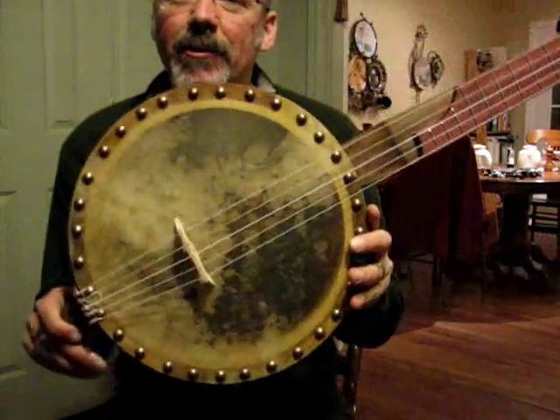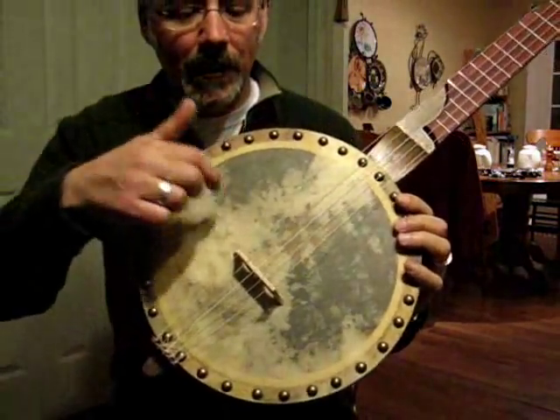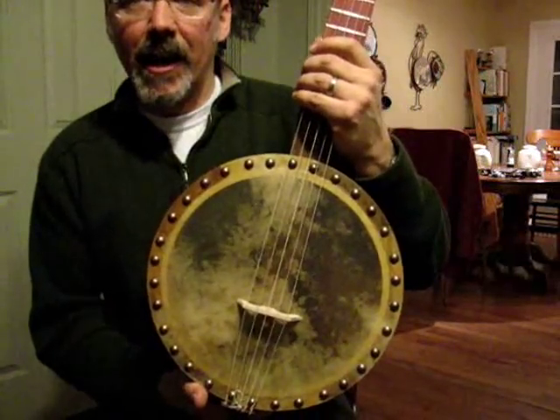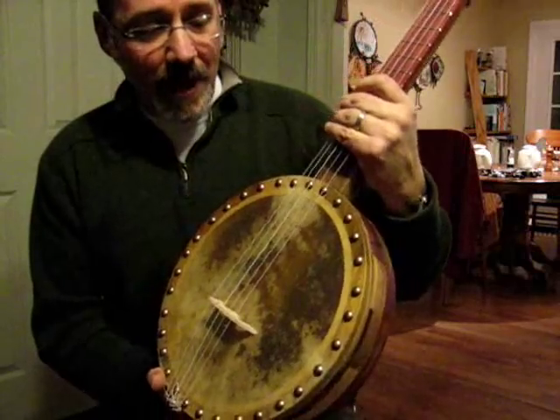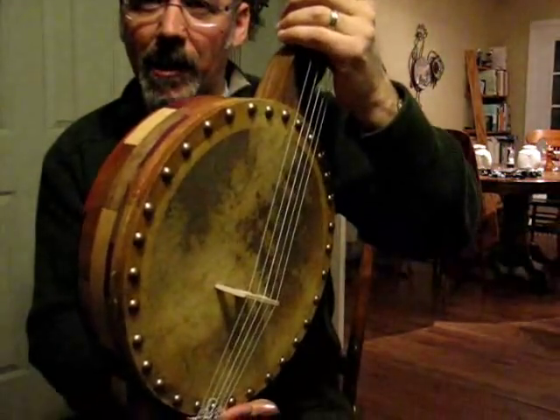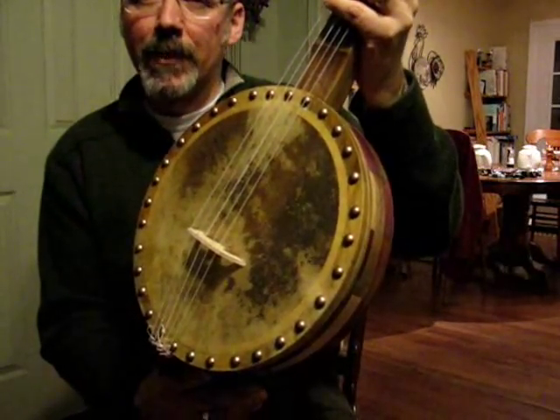It's a tack head banjo with calfskin tacked on top. It's a dyed calfskin — dyed it brown. It's got a tint to it that's a little bit darker than most of the tack heads I've built.